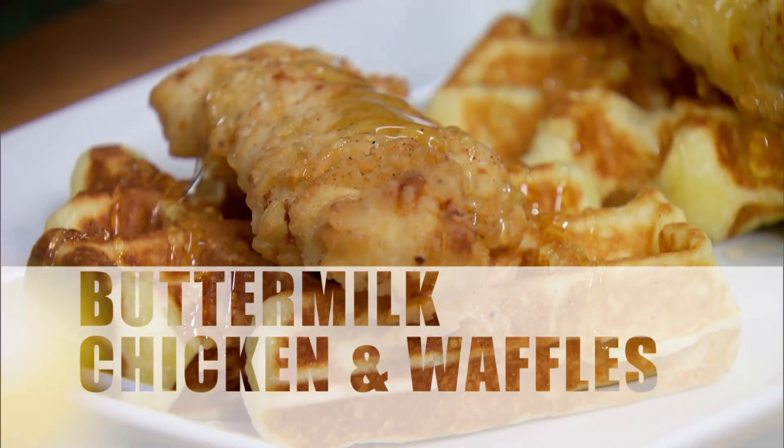We're going to make some buttermilk fried chicken tenders with some buttermilk waffles — that Harlem classic.